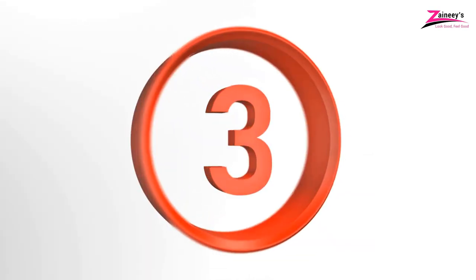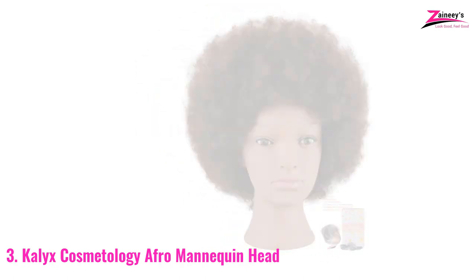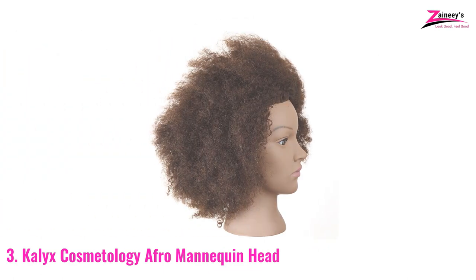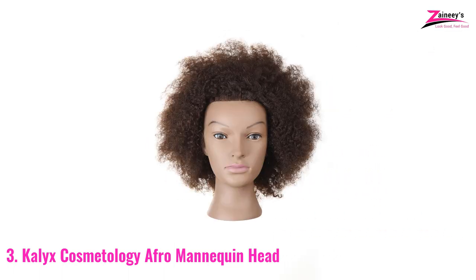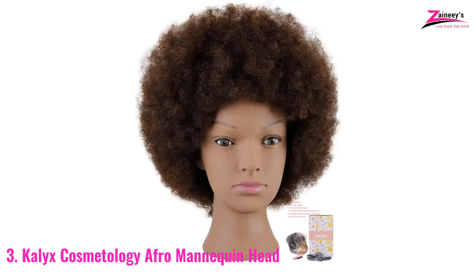Number three: Calyx Cosmetology Afro Mannequin Head. This mannequin head was made entirely of human hair by BHF. It's thicker to give the client an afro hair surface ideal for cornrows, any meshing, faux locks, and weaving-on techniques. Rather than yanking your normal hair from your head, you can rehearse various plaiting procedures on this smart-sized mannequin. It can endure any hot hair styling instruments, similar to the natural hair on your head.